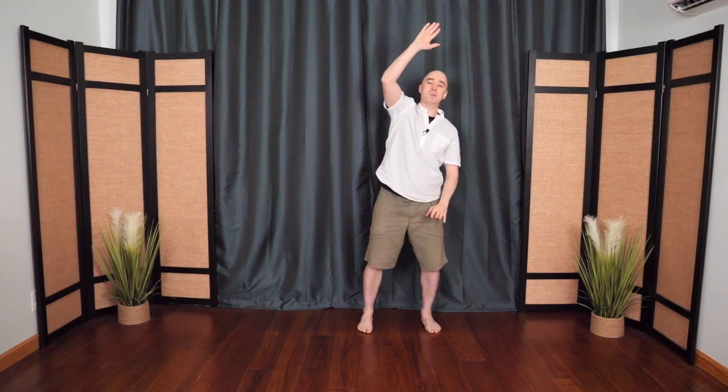The hands float up to the heart. One hand pushes up, the other pushes down, connecting the sky and the earth. Switching sides — a nice gentle stretch. And then if you want, you can do a side bend. Easing in, nice and easy, nice and slow. Once more to the other side, connecting above and below.